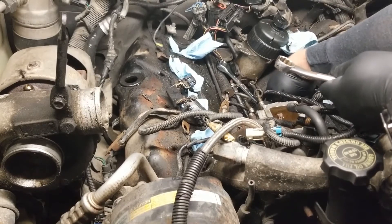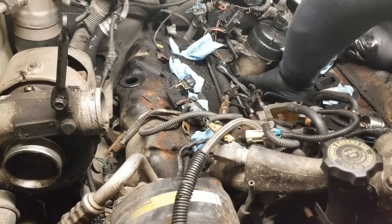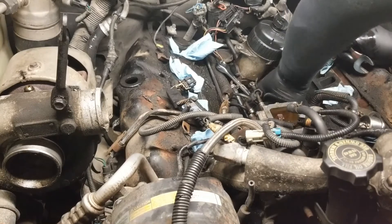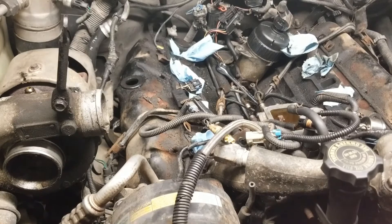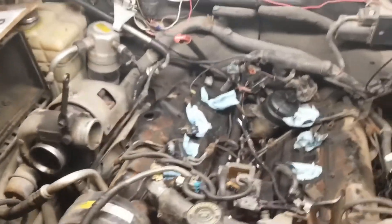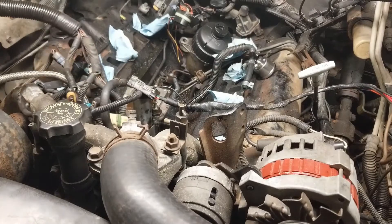You'll notice over on the passenger side I didn't bother taking the turbo off — I just undid the shield. I'm going to get the injectors off over here. You'll notice I undid the big plugs back there at the firewall and unplugged the harness to get it up here out of your way.